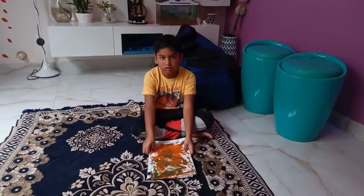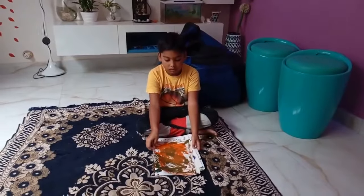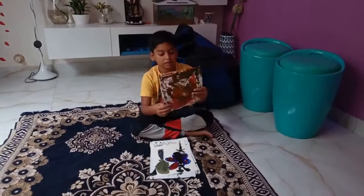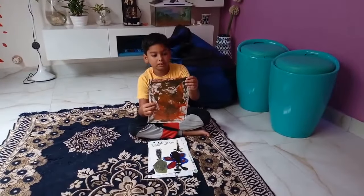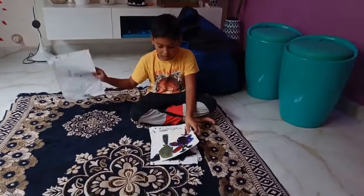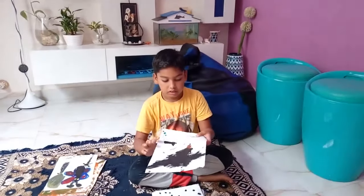Here comes modern art painting from Manav Kumar. Manav, start. Slowly, slowly.